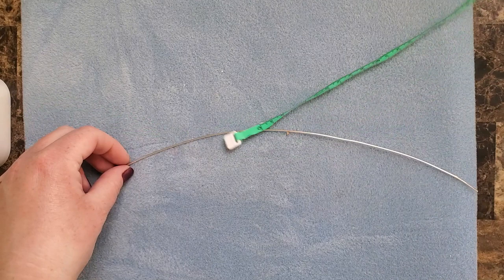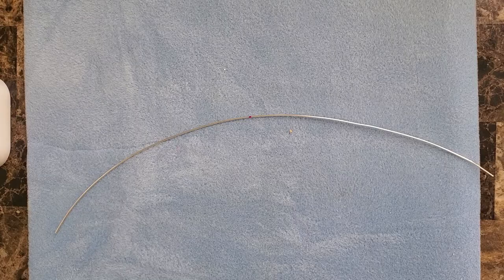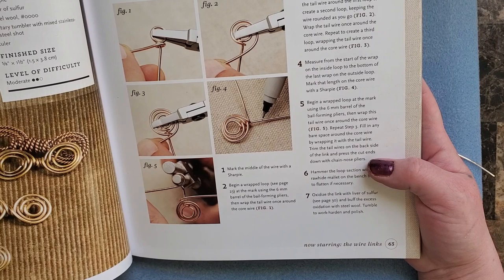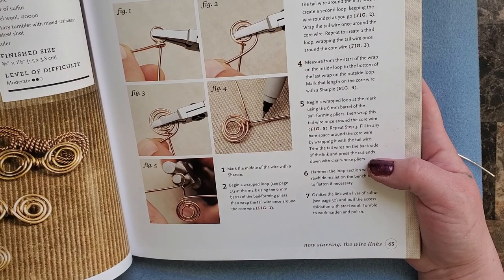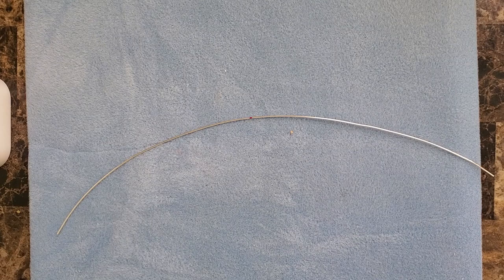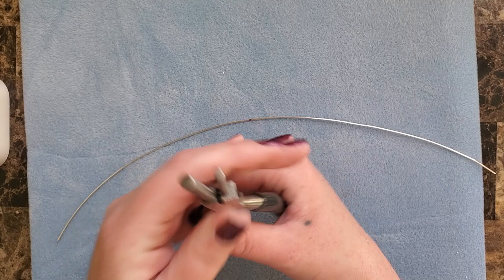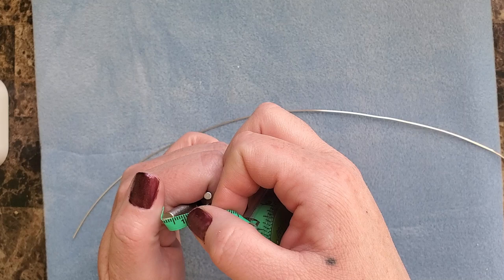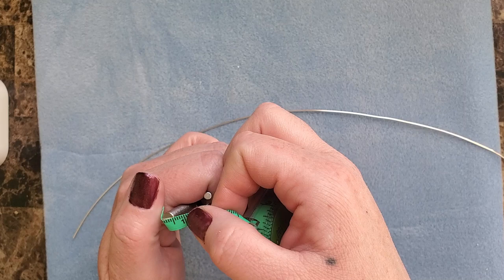Now it says number two: begin a wrapped loop at the mark, using the six millimeter barrel of the bail making pliers - see page 23 if you need help with that. Then wrap the tail wire once around the core wire. So basically we're just going to start by making a wrapped loop, but it's going to be big and it's going to be in the middle of the wire. They said six millimeters. I'm not really sure which barrel this is, but that's the one I'm going to use anyway.